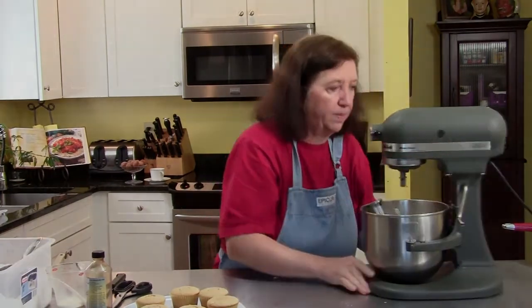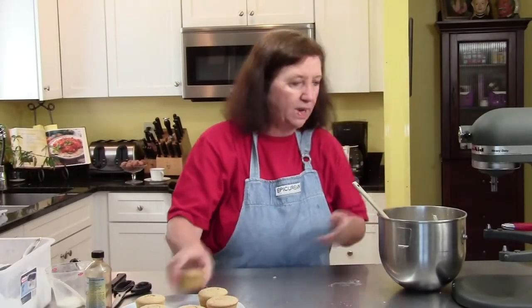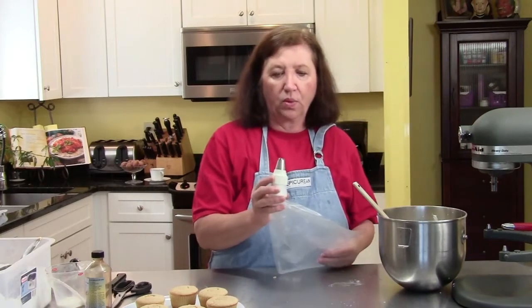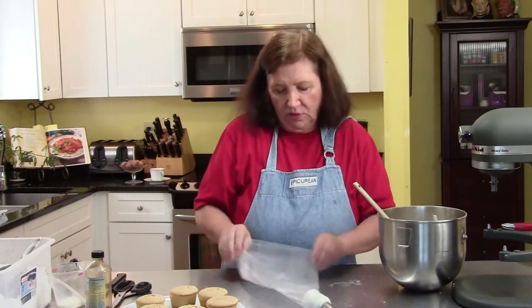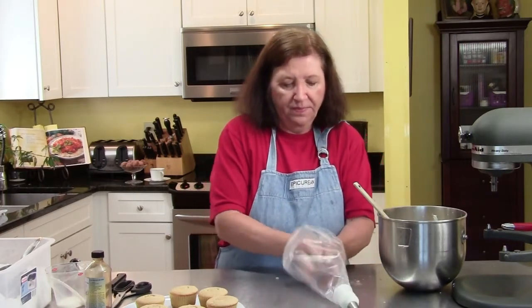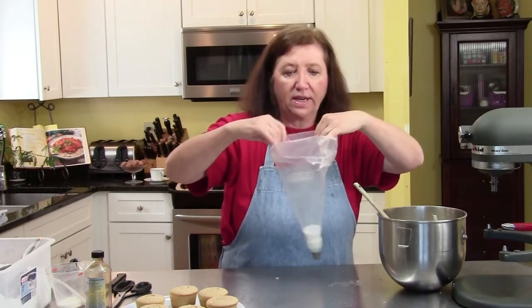And that's our buttercream. You can just frost these with a knife, or I like to use a pastry bag with a nice big swirly tip on top. You don't have to do this — it's just what I happen to like to do. This is the time when I usually call my husband over to hold the bag for me, but since he's not here...